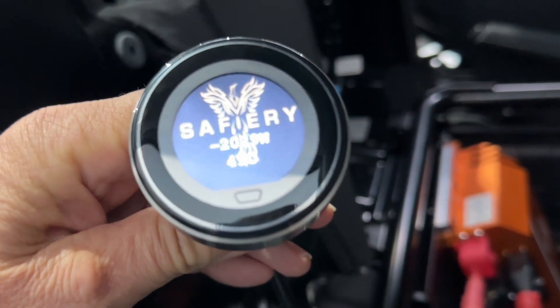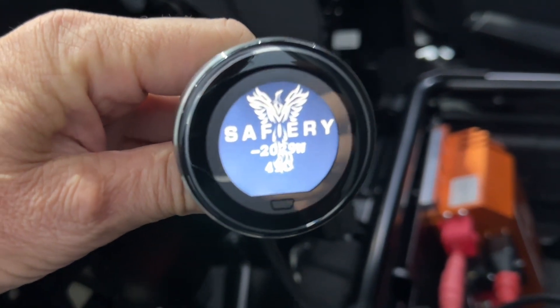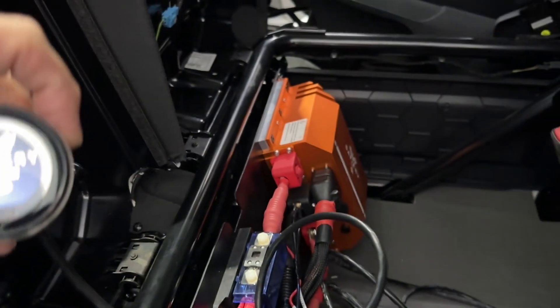We're going to be mounting this up in the top there in the console, so that the driver the whole time they're driving will see both the power and also the battery voltage in the back.